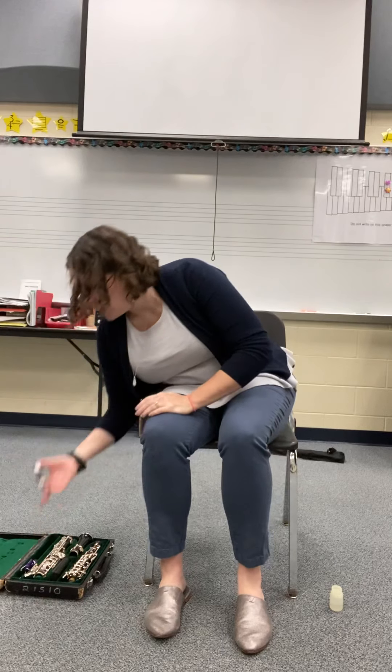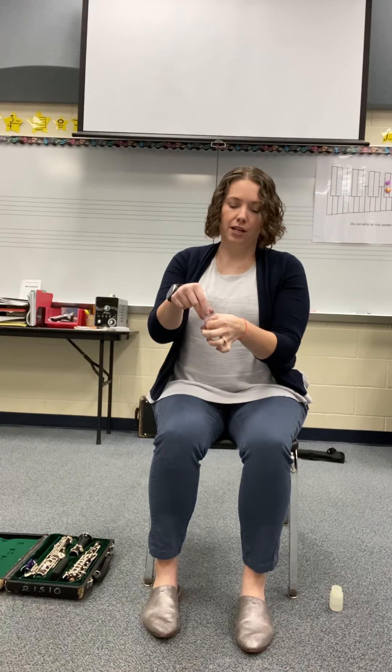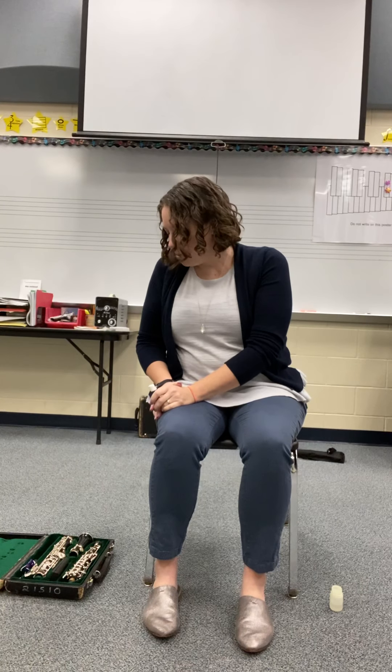Before we do any building, I want you to find your cork grease. It might look like a little tube of chapstick, or sometimes it comes in a little container that you screw a little bit off of and you have to kind of rub your finger in it to get some. Mine looks like a little thing of chapstick here. The goal of cork grease is to go on the cork that's on your instrument. You'll see a piece of cork at the bottom of your bottom joint and at the bottom of your top joint.